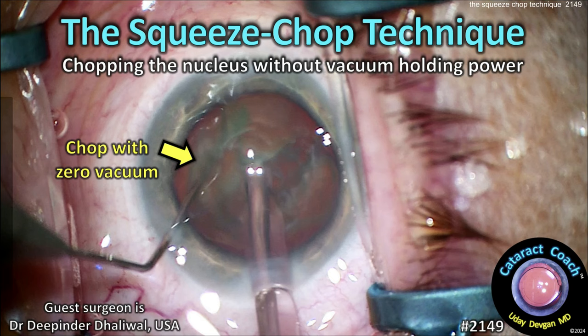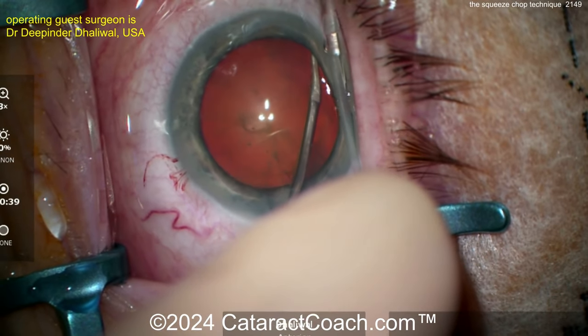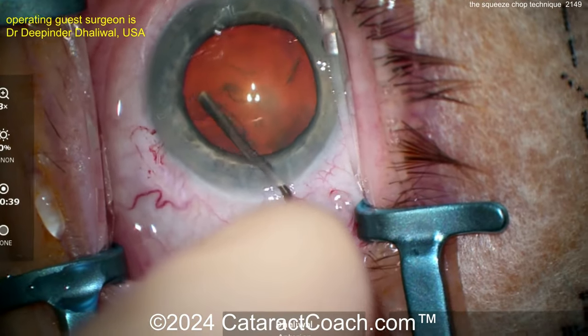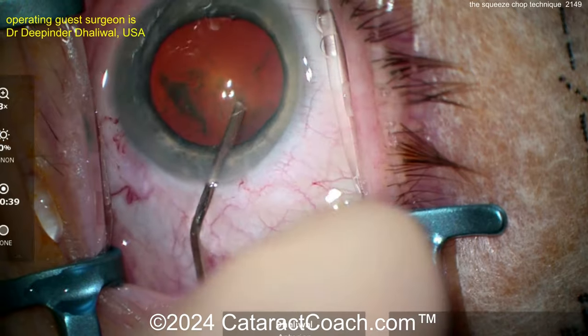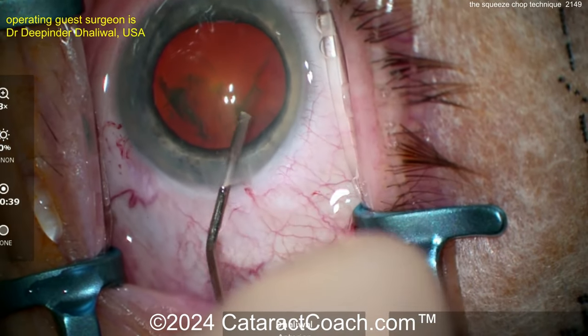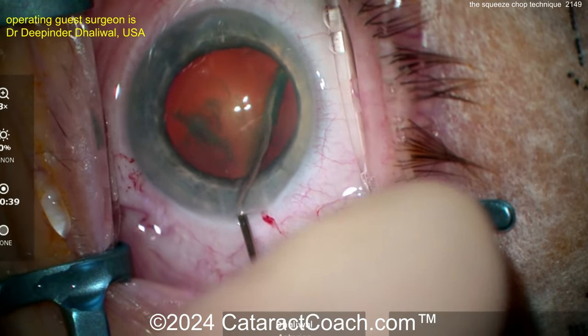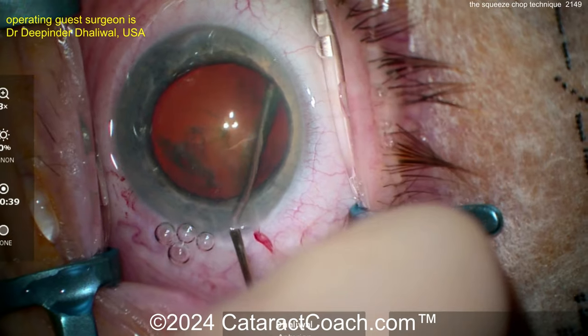CataractCoach.com — the squeeze chop technique: chopping the nucleus without vacuum holding power. This technique is from Dr. Dipinder Dhaliwal, who was our podcast guest here on CataractCoach.com. In that podcast she talked about her routine phaco technique, which is this: the squeeze chop technique.